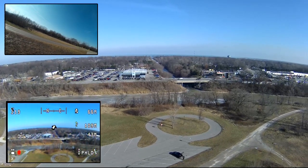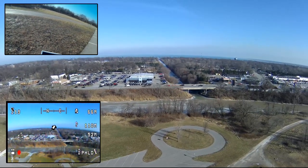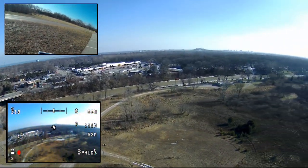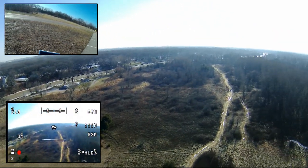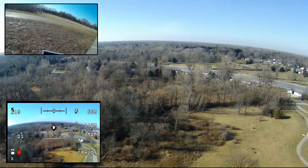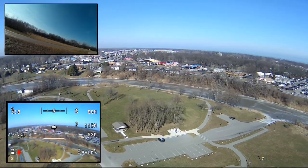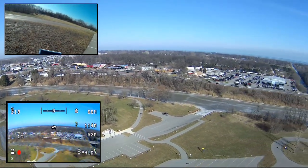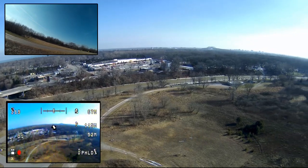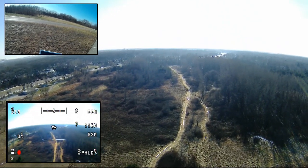I'm at about 49 meters — let's pan around. One of the things I'm trying to do is practice my panning and controlling the yaw. It's got pretty good yaw control versus some of the cheaper toy copters. I'm getting a fairly nice pan on it right now.